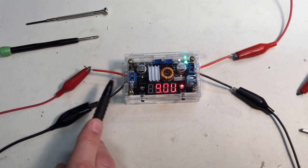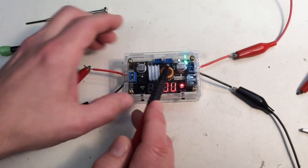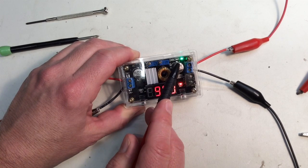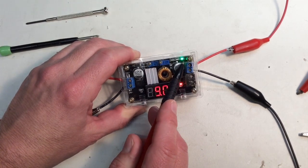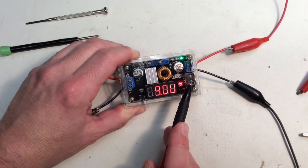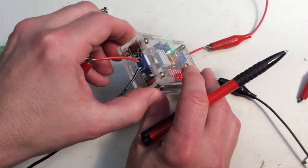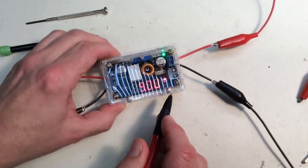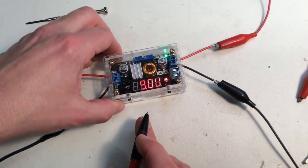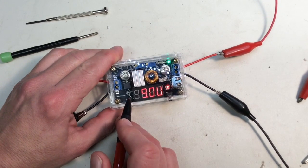I have it hooked up on the input side here to my 13.8 volt power supply on the workbench. There is the voltage set control and the current limiting control. There are LED indicators to the right to indicate if you are in charge mode, constant current, or constant voltage mode. And this is the output side — there is also a USB port here, so just make sure you set your voltage output at 5 volts if you're going to use that. Right now my voltage output is set at 9 volts. The switches on the front are for turning the display on and off and changing the display status to show voltage or current. There are LEDs to the right and left of the display to show if it's monitoring the input or output voltage.